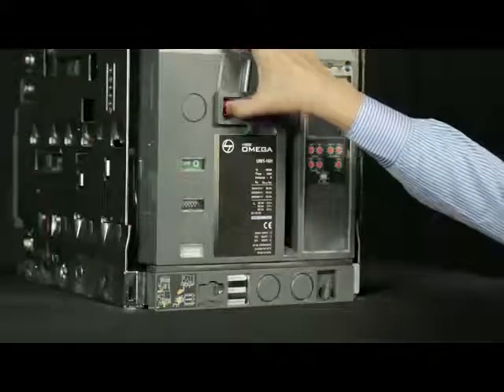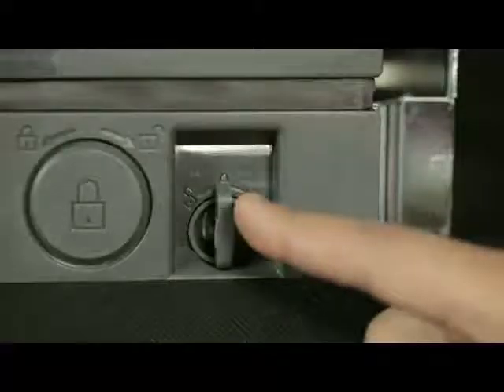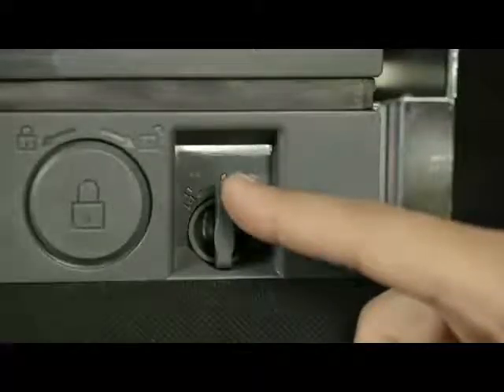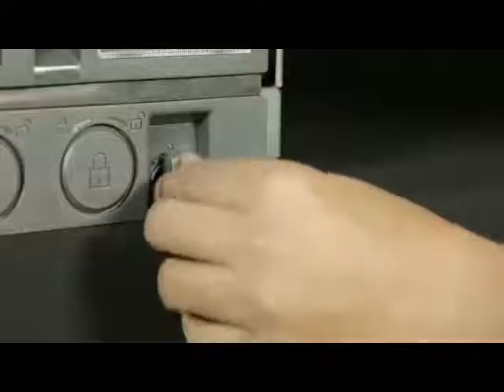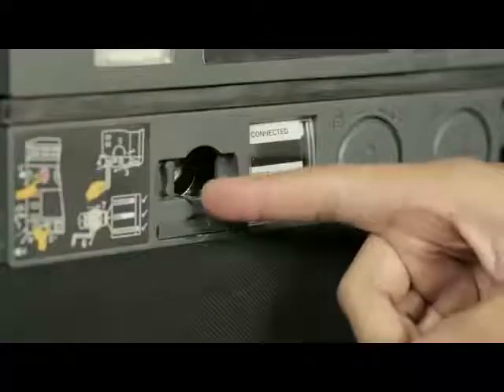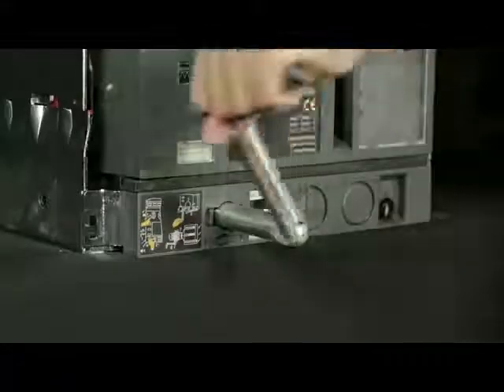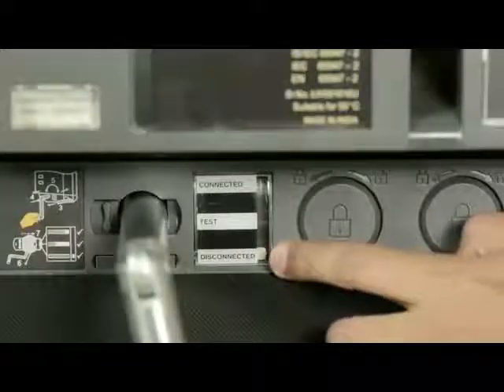Lift the shroud cover, press the off push button, and open the racking shutter. Rotate the handle anti-clockwise or clockwise in order to unlock it, then remove the handle from the cradle. Insert the handle and rotate it in the anti-clockwise direction until the breaker comes into the disconnected position.